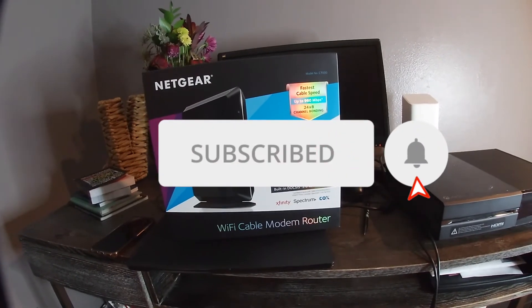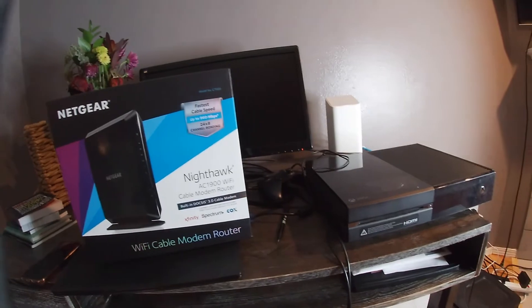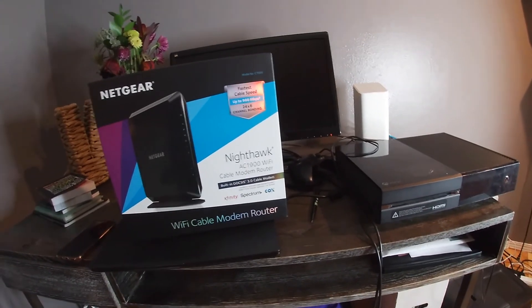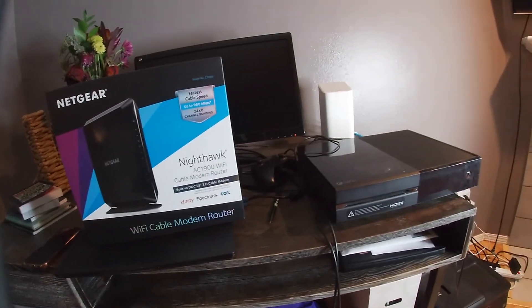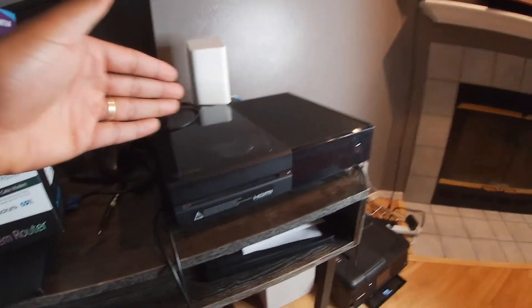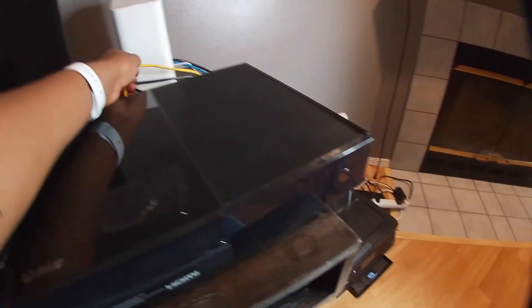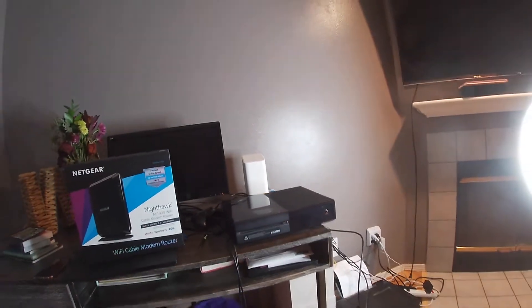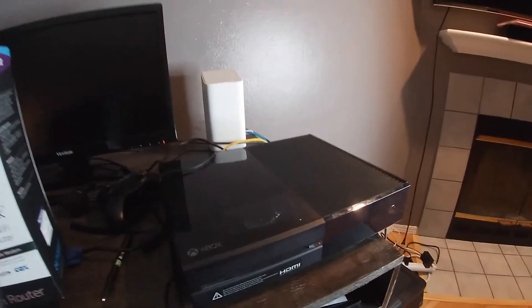I used to have a Motorola modem router and I ended up sending it back because I did a couple speed tests — I'm paying for 300 megabits per second and I was only getting like 10 to 11. I brought my Xbox from upstairs all the way downstairs and had it directly plugged in and I was still lagging, so I said that's it, I'm over it.